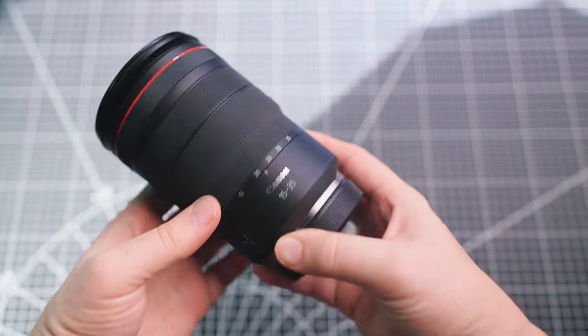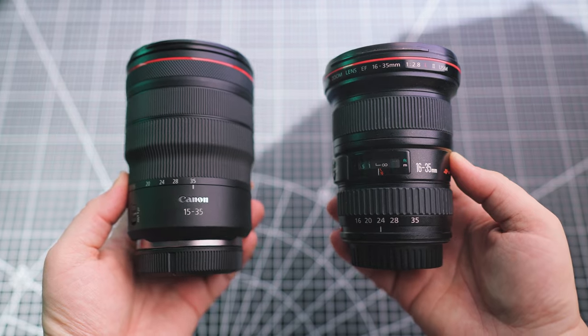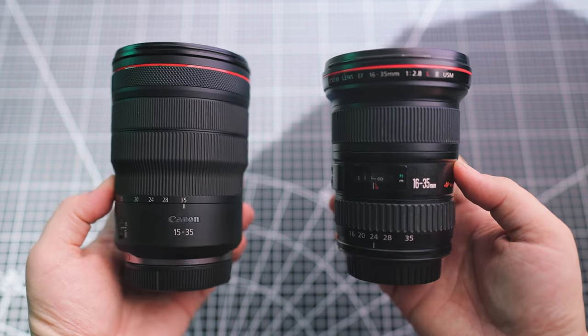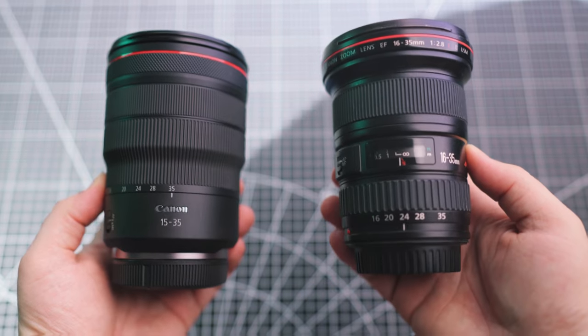This lens weighs 840 grams, which isn't really that much. Compared to other ultrawide lenses, this lens is one of the biggest. However, it's not much bigger than the older EF 16-35mm f2.8 L Mark II and not much heavier, considering that the RF version has lens IS built into it.